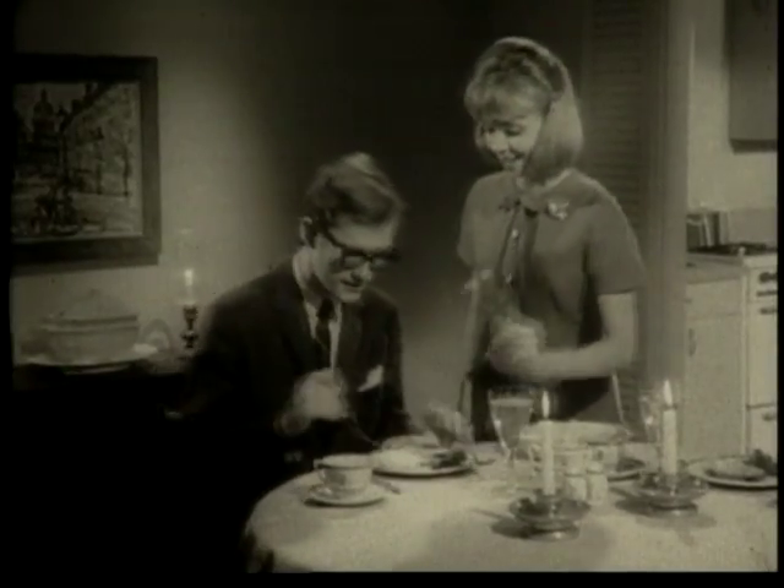Her marriage began with rice and could have ended with it, too.